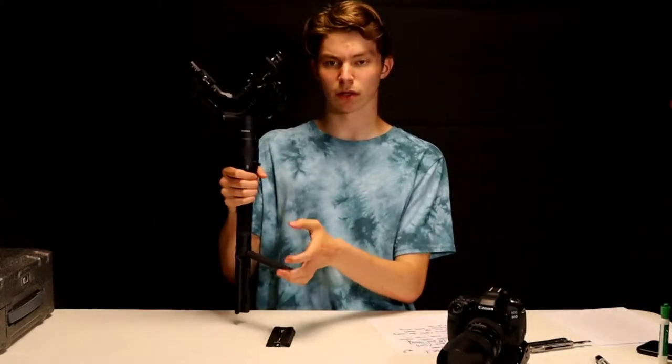The Ronin S weighs 4 pounds by itself, which is pretty beefy. It's a big guy but it can hold a lot — it can hold twice its weight and balance it. It's 2 feet tall with the tripod. It can hold your DSLRs and mirrorless cameras. My Canon 80D is a DSLR and the camera I'm shooting on right now is the Canon M50, which is a mirrorless setup. This gimbal can even hold cameras such as the Red Weapon and Canon C300, so big cinema rigs can go on here too, which is very impressive for a gimbal of this price and size.